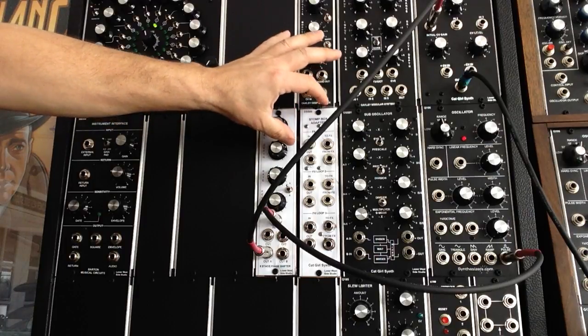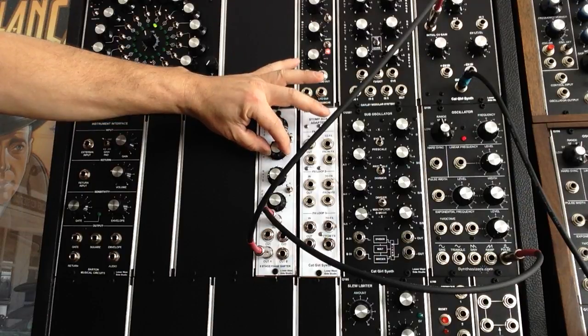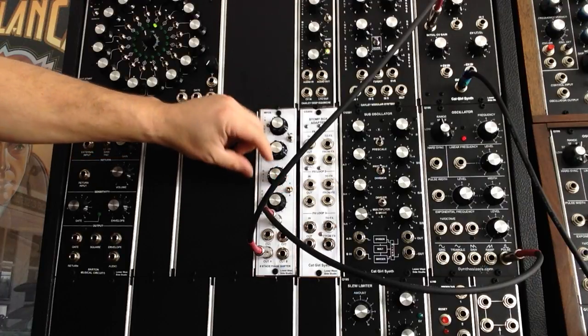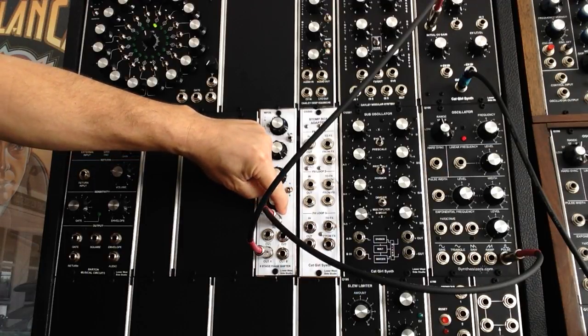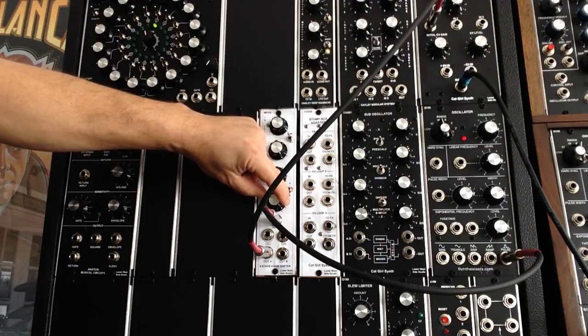We'll change waveforms to triangle. We'll go to 8-stage phase. Turn the feedback up. It gets a little crazy up there.